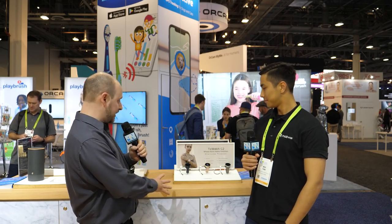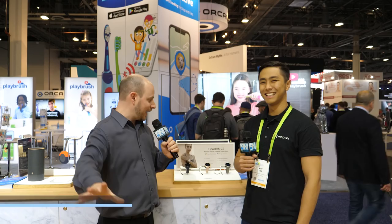PLC Network here at CES 2019, and we're at the Mobvoi booth — the booth that we've covered in the past with their TicWatch. I even have a TicWatch here, the Model E right here on my own wrist, although that's not a product placement, so just make sure we throw that out there.